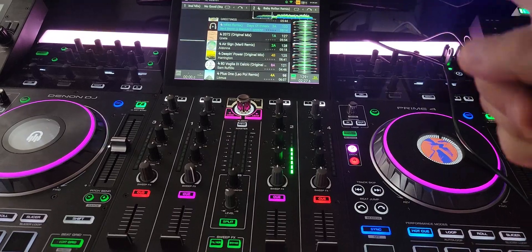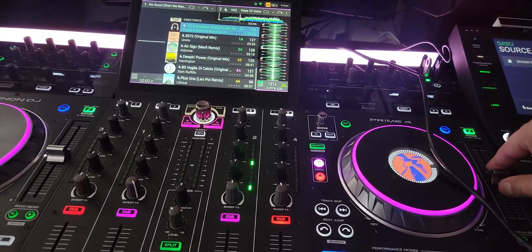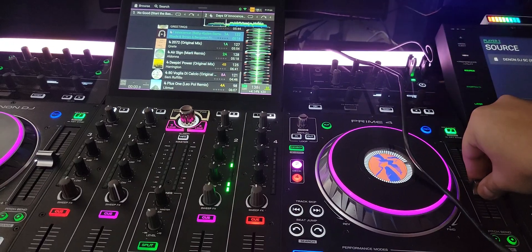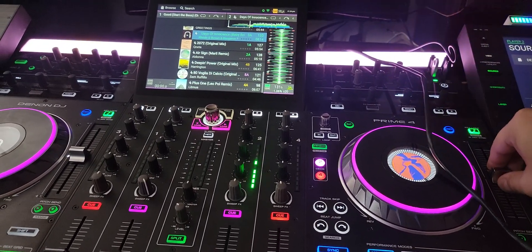The only thing you do need to know is whatever track you're starting first, before you start playing it, get it to lock — because it starts off at 120 BPM for some reason. Grab it, move it back, reset, and then you're good to go.